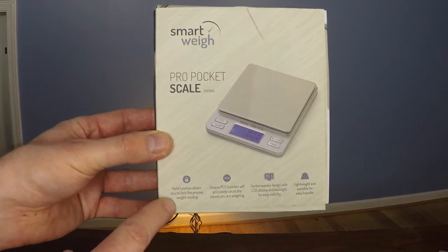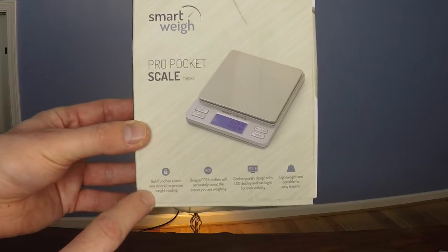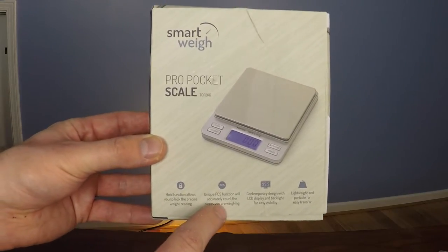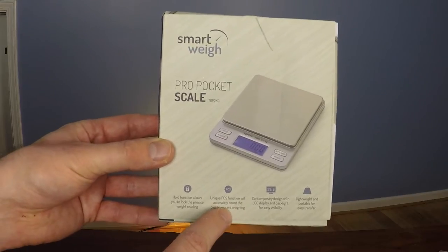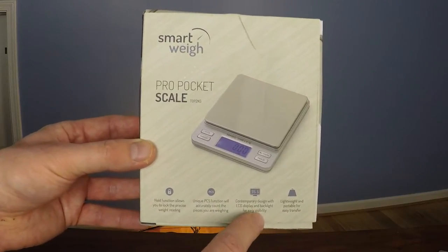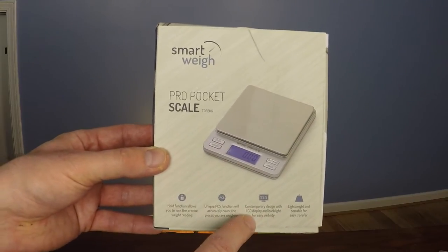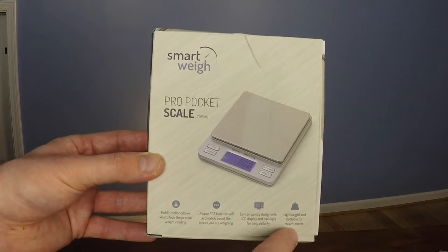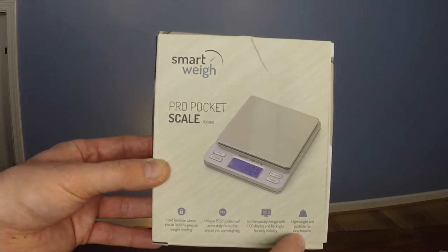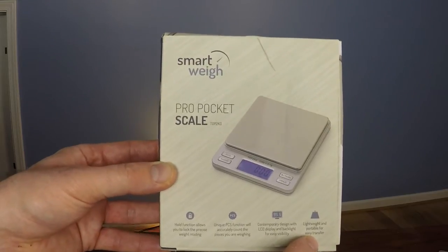The features highlighted include a hold function to allow you to lock the precise weight when you're trying to read it, a function that allows you to count items in addition to weighing them, a contemporary design with an LCD display and backlight for easy visibility, and the fact that this scale is lightweight and portable in case you need to weigh things on the road.